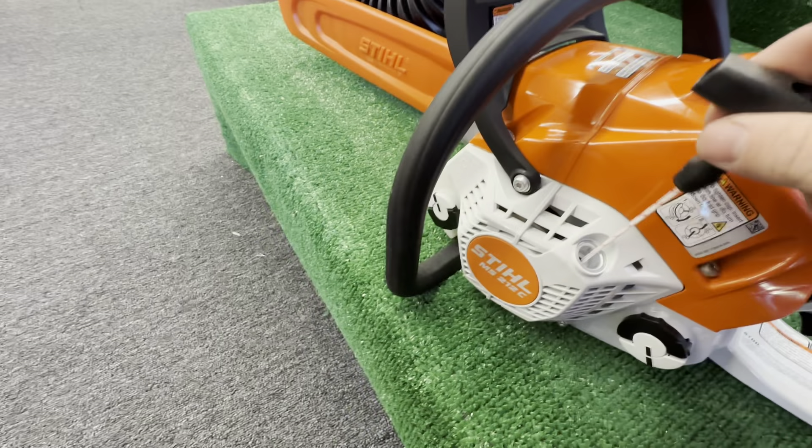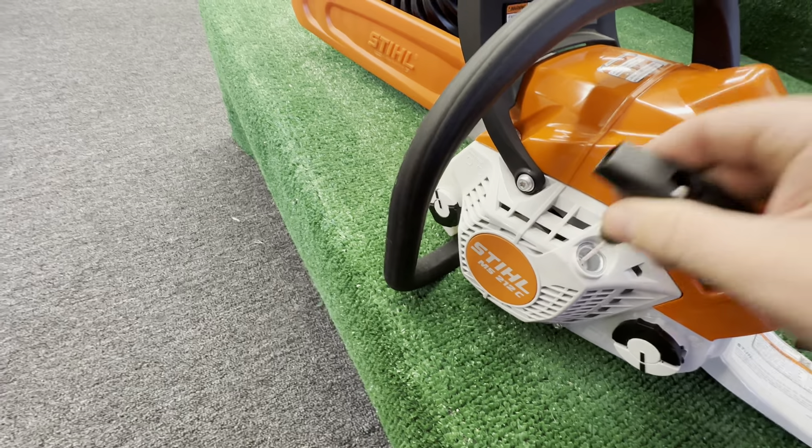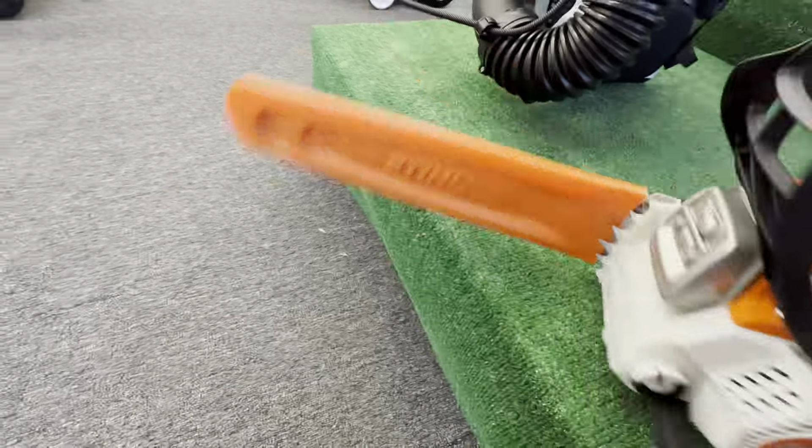This is the new Stihl MS-212, a brand new chainsaw. It has a primer bulb and a nice solid control handle for your choke on/off switch. Easy start and a tool-less chain feature with a brand new nice cover.